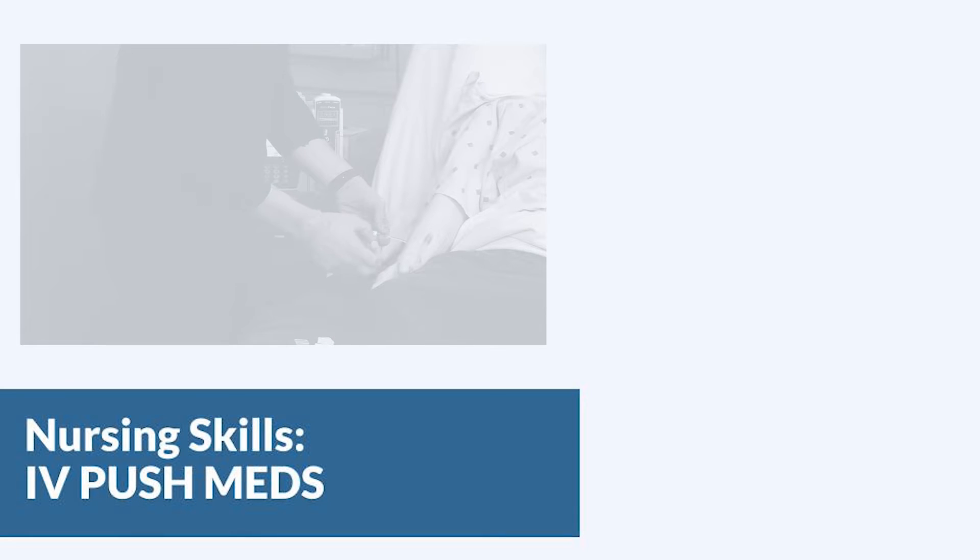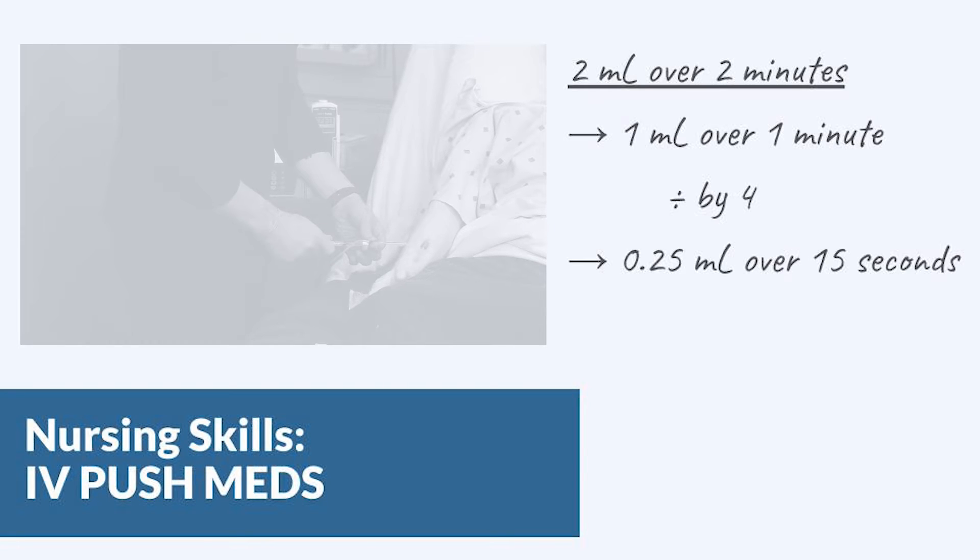In this video we're going to give you a technique for IV push medications. The most important thing to know is that you have to administer them over the prescribed time or you could do harm to the patient. This way we're going to show you is just one possible way to make sure you're getting the right timing, but to start we need to do a little bit of math.